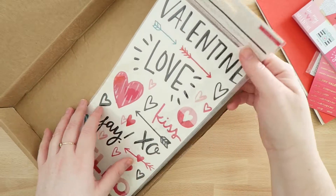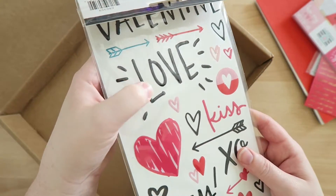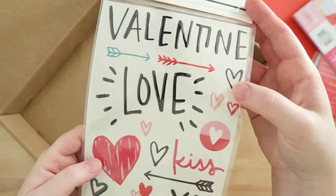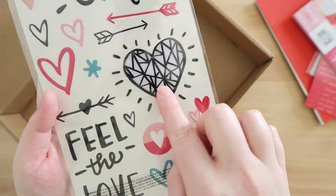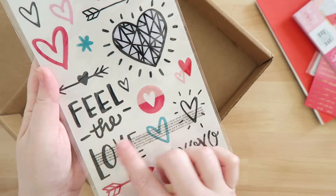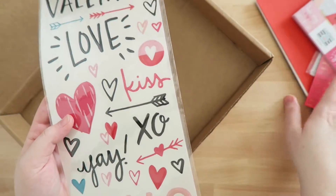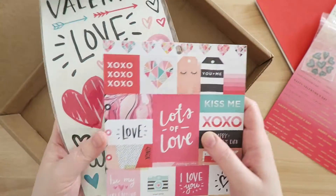Last but not least are these Crate Paper Valentine stickers. They're slightly raised and really glossy, which I think is cool. Again, I like that there aren't a ton of Valentine-specific ones, so I could really use these year-round. I love this heart. They're a fun size — I don't usually use stickers quite this large on my projects, so it'll be a fun challenge. I really like the colors and how they coordinate perfectly with the paper, so I can use these together on a project.